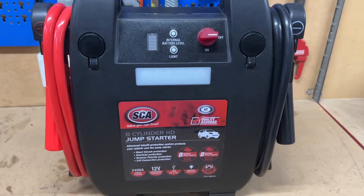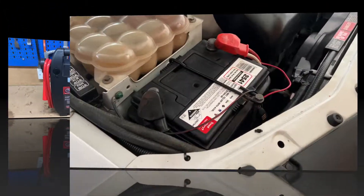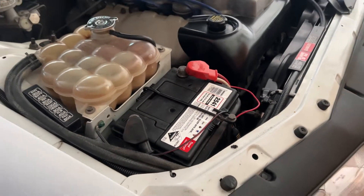So let's go out and I will show you how to use one of these jump starter packs. We have been having some issues with the battery in this car and it's due for replacement — it's quite a few years old — but let's see what it does.